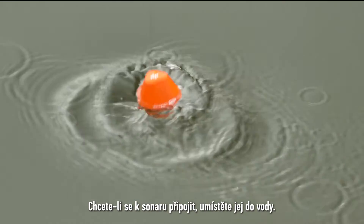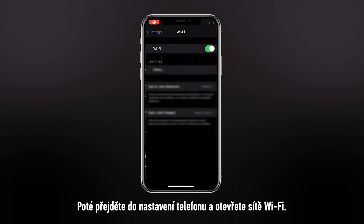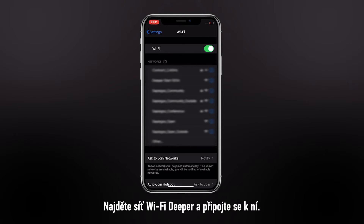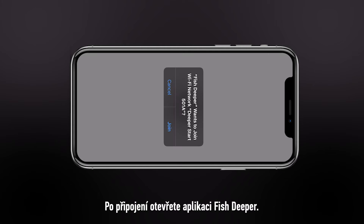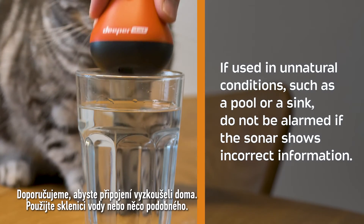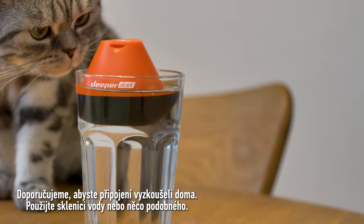To connect your sonar, place it in water. Then go to your phone settings and open your Wi-Fi networks. Find the Deeper Wi-Fi network and connect to it. Once connected, open Fish Deeper. We recommend testing the connection at home using a glass of water or something similar.